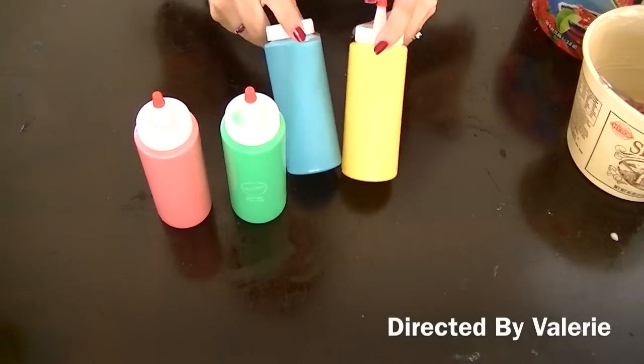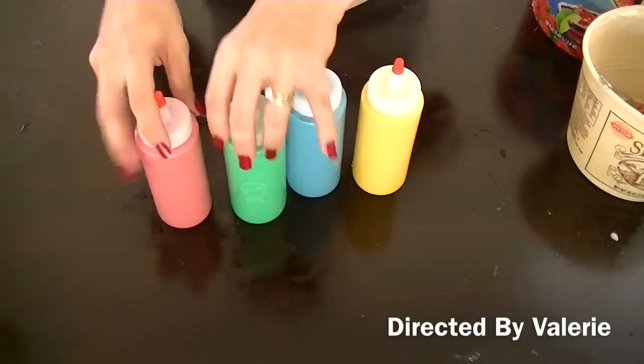There you have it. You have DIY paint that your kids can use and play with. Thank you for watching. See you then.